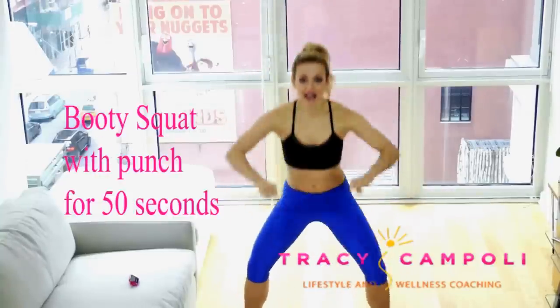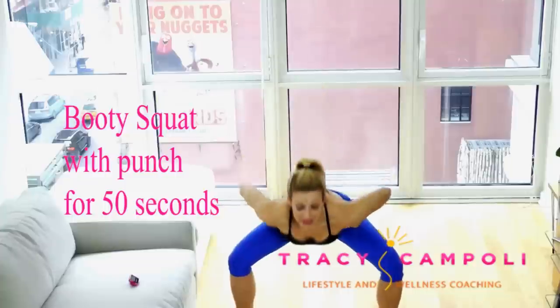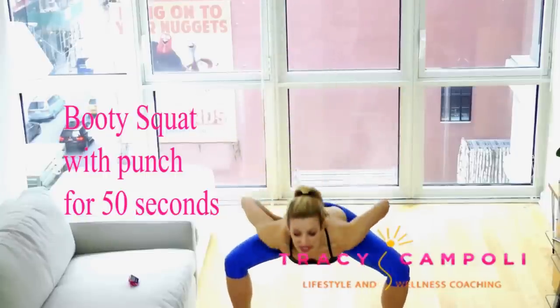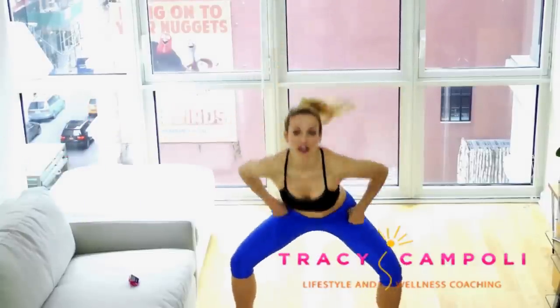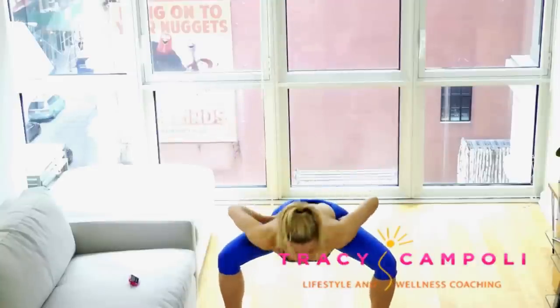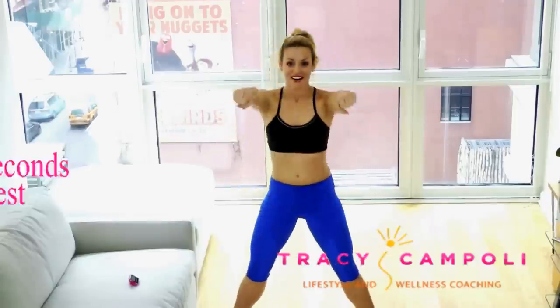Next we're going to work on your booty. Get your booty out in a plie and press forward. If you wanted to use weights on this one, that would be completely fine — up to three or five pound weights maximum. I tend to really stick to two pound weights. Really get your rump going out and turn sideways so that the butt is really going far behind you. That's what gets you feeling it right underneath your butt so that your butt stays lifted. Big level change here. 10-second rest.